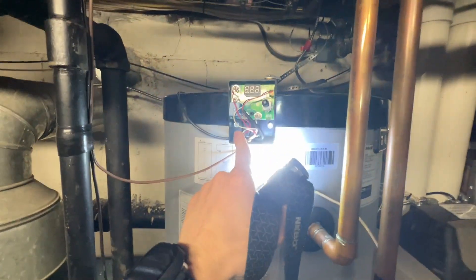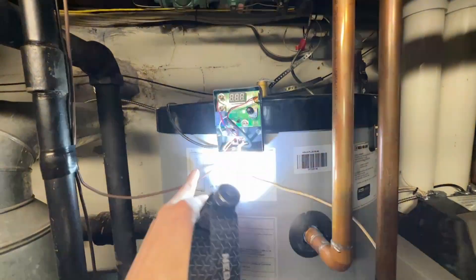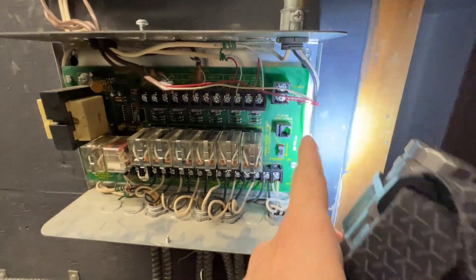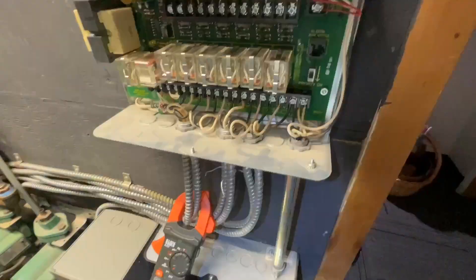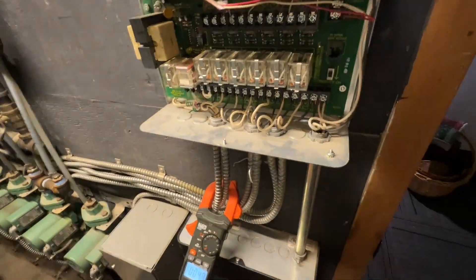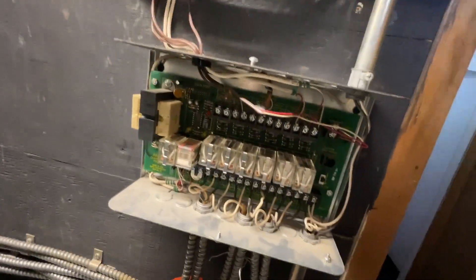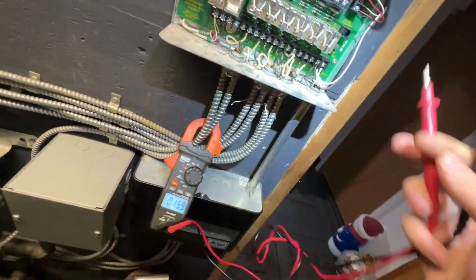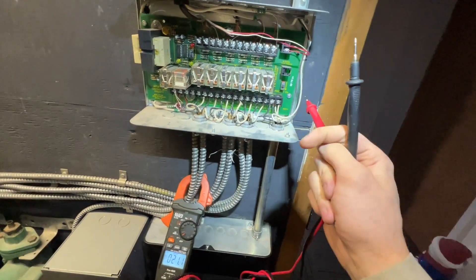I noticed I had nothing on my display, so I checked for power — I had no power. I followed the power wire, which comes up here, goes over the light, bends right there, comes down, meets with all this wiring, comes all the way down to the 24-volt input. I checked there for power and had no 24 volts. Then I checked for voltage coming into the relay.